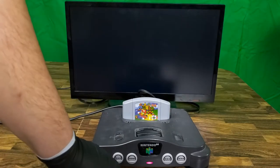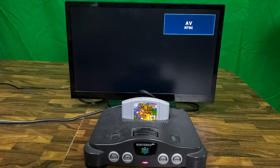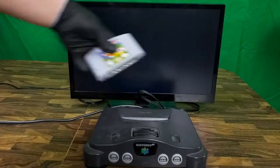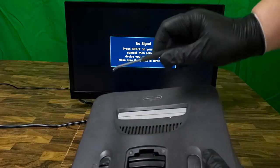The red power light turns on — that's a good sign. And here we have video. I'll test it further later on to make sure that everything else works as it should. Until then, I'll take the jumper pack out and use it for testing on the other consoles.